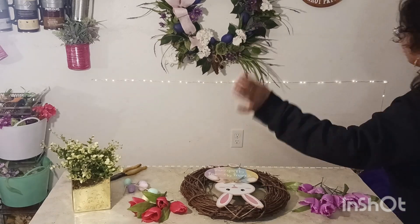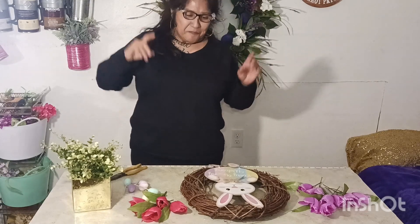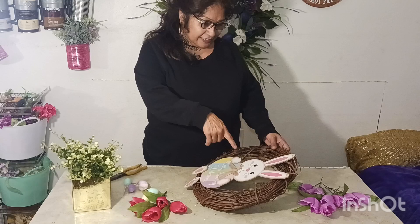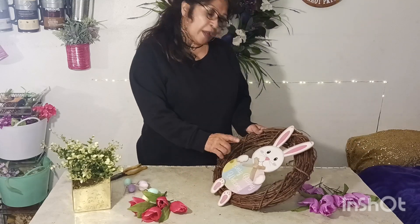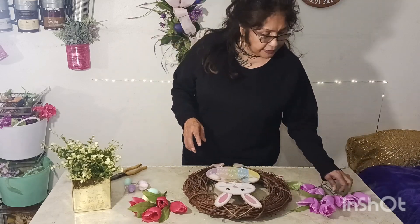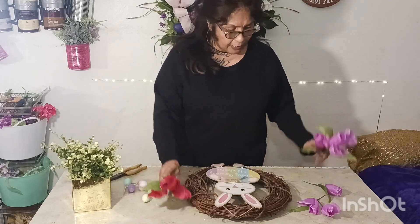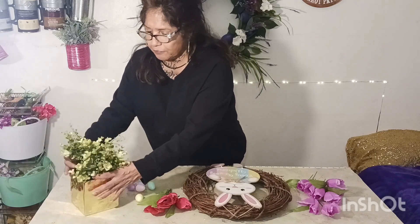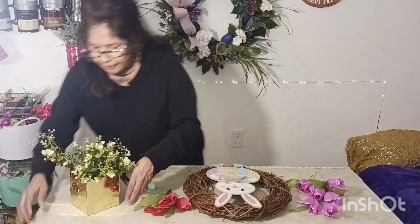Hello everybody and welcome to Caldera Creative Creations, my name is Roxana, and today we are making an easy Easter wreath. We are working with the 18-inch grapevine wreath. I purchased this little rabbit and just attached it on with some wires. We got these beautiful tulips — red ones and purple ones — and we also got some Easter eggs, this beautiful greenery, scissors, and wire cutters.